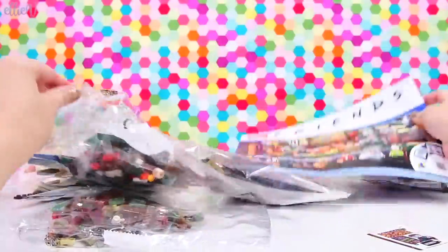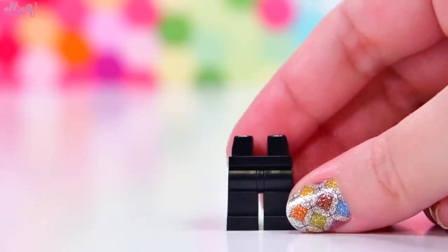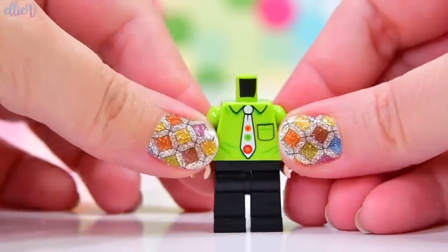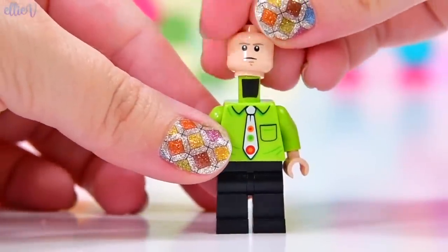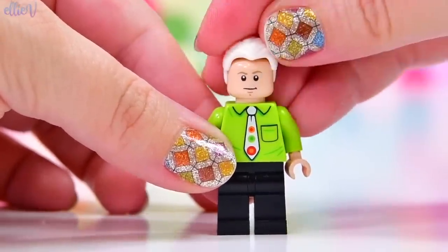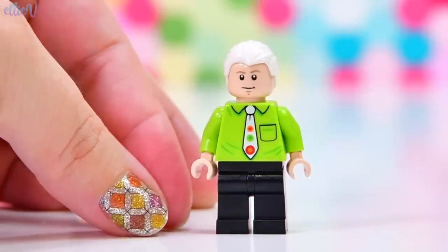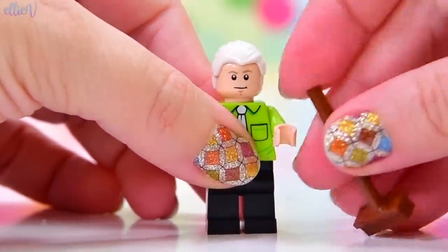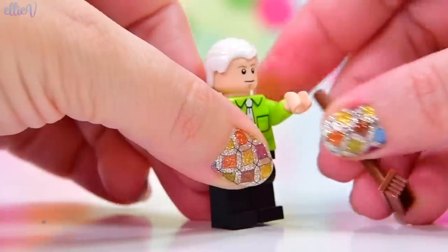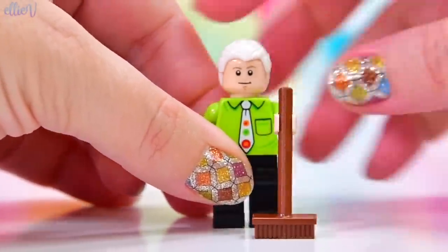We actually get to build the Central Perk Cafe where they all hang out together, and it's got all your favourite Friends characters in it. So we've got the box open, there's a little sheet of stickers, the bags are actually numbered up to number six, but there are seven bags because there are two with number one on it. It's very strange to put Gunther as the first character in the first bag. Kind of disappointing to crack open the first bag and have Gunther, but anyway, we will have the other Friends soon enough and he's got a broom to do lots and lots of cleaning up.